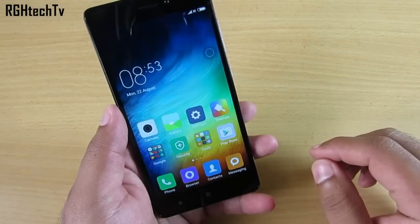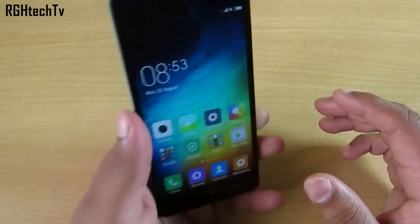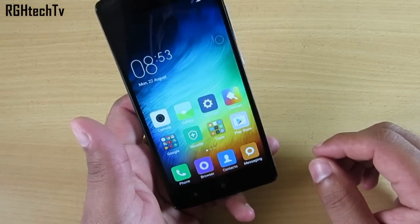What's up guys, welcome to RGH Tech TV. Today let's see some basic to advanced useful tips and tricks for the Redmi 3S Prime. Make sure to watch this video till the end so that you don't miss any important points.